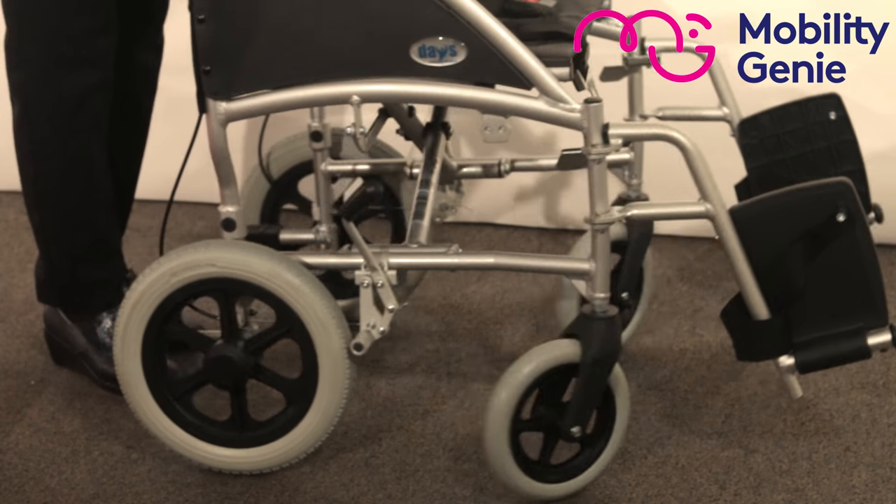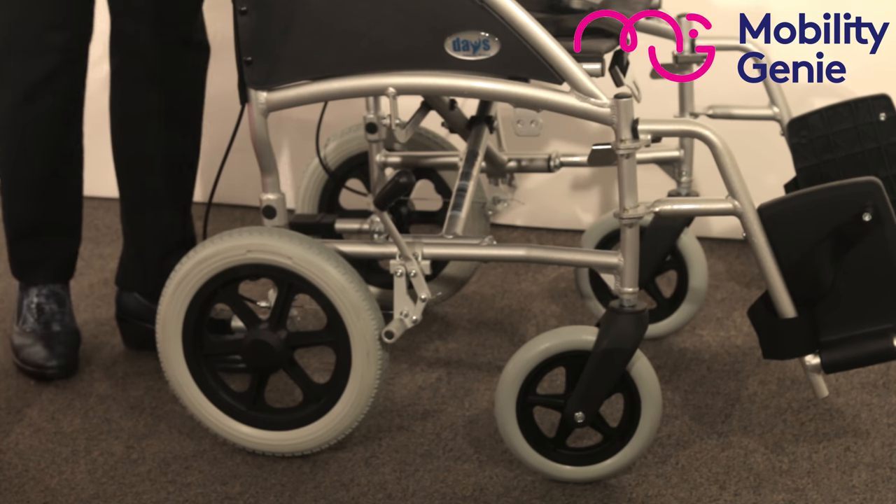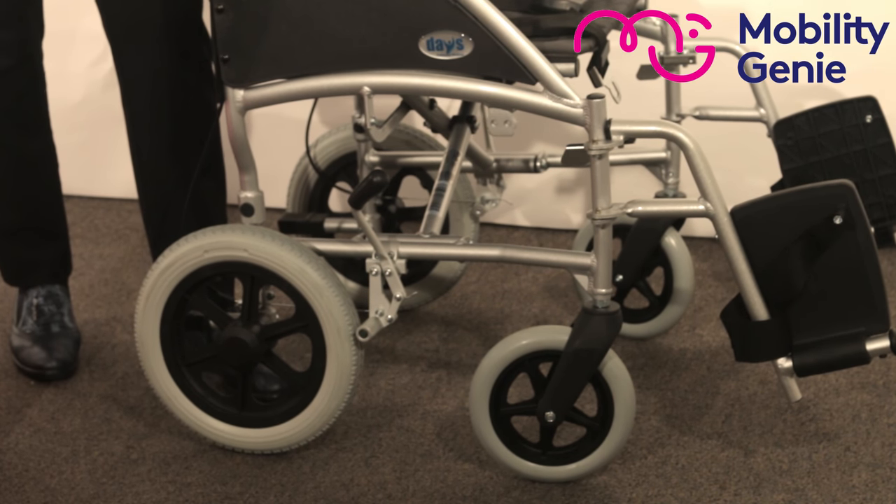The front wheels are swivel and the back wheels are solid, so you don't have to pump them, which makes them easy to maintain.